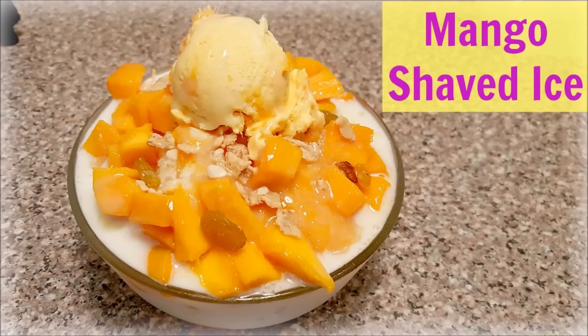Hi guys, it's Eunice. Welcome to my channel. Today I'll be showing you how to make mango shaved ice. You can call it Korean Bingsu. It's a very popular dessert in Korea and tastes delicious.